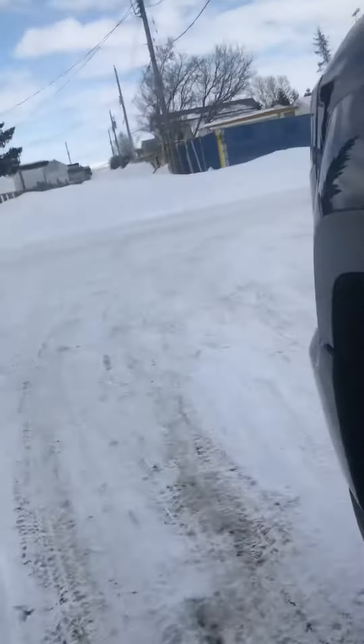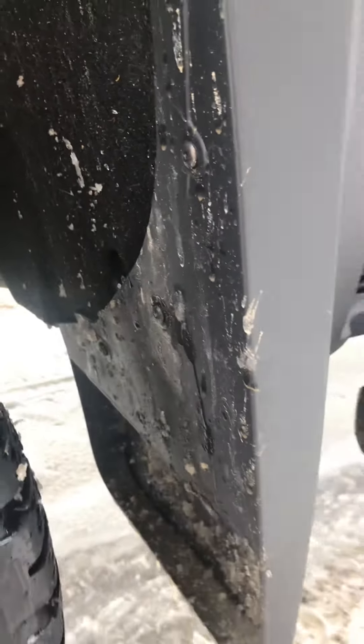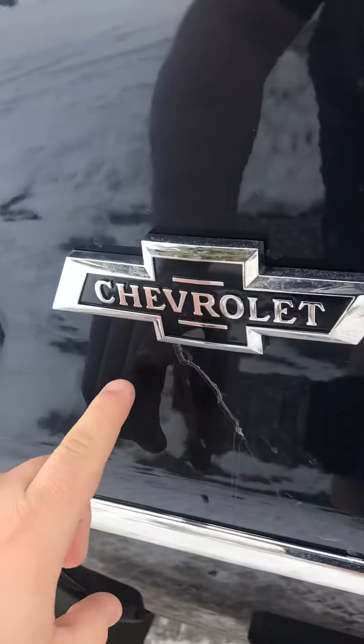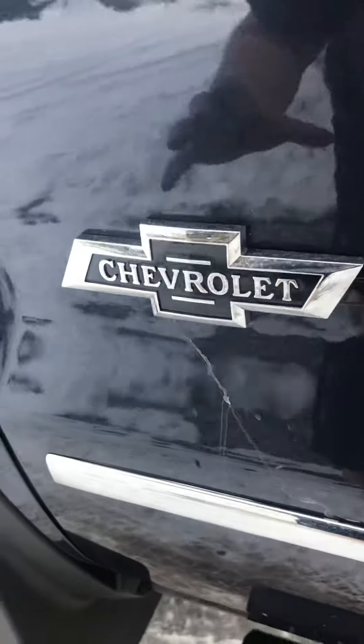So I've got to get that done as well. Up front, we're picking up a few rock chips — nowhere near as bad as the rear, which is to be expected. But I also saw that the dealership has this logo here on the mud flaps.